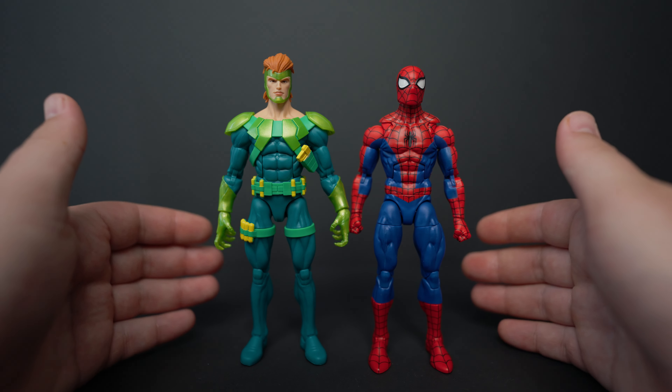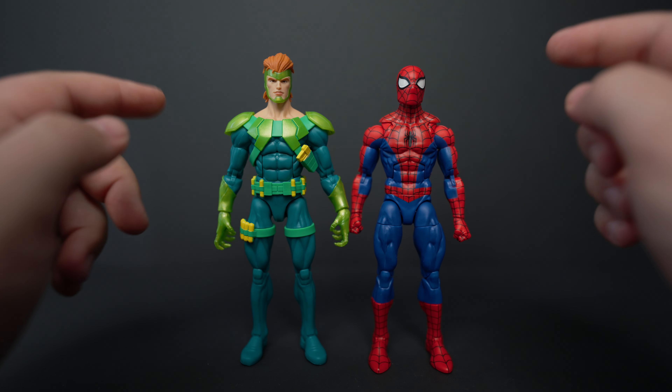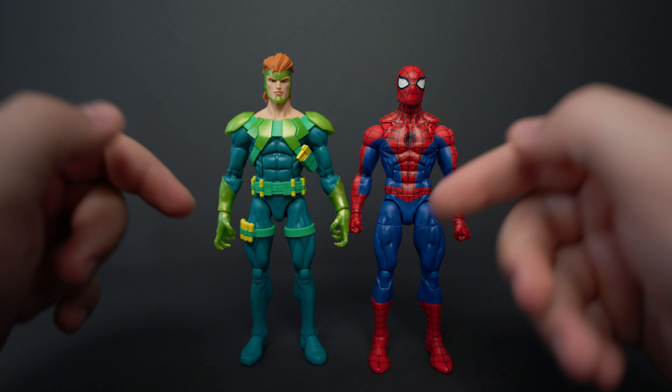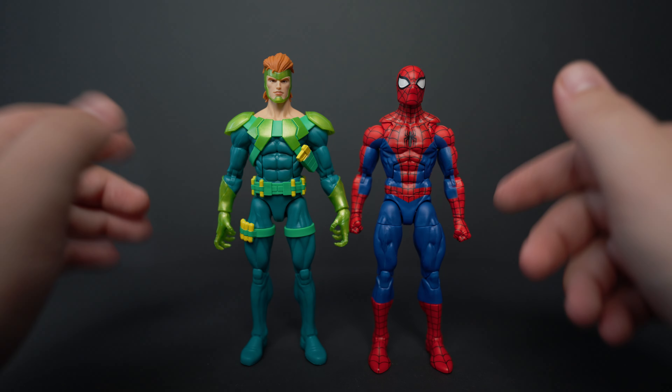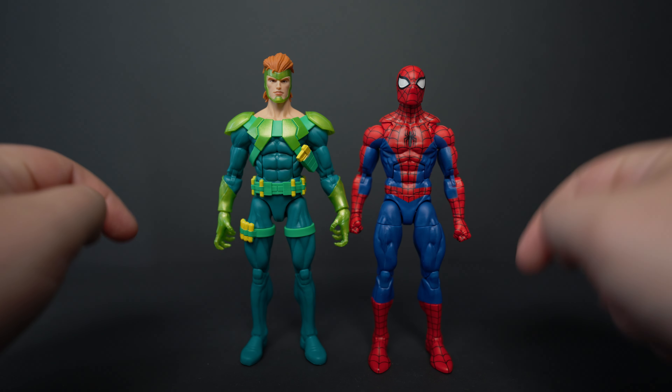Here they are out of the package. This isn't the worst 2-pack, but it's also not the best. There are things I really like about both of these guys and things I don't like at all. First we'll check out Spider-Man and then we'll get into Vulture.